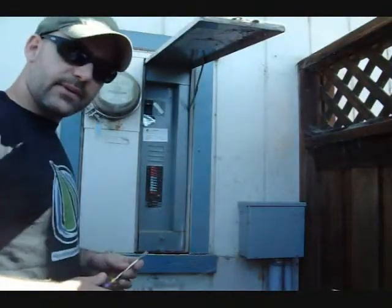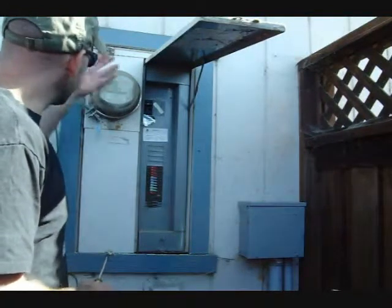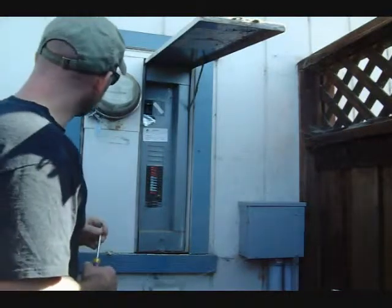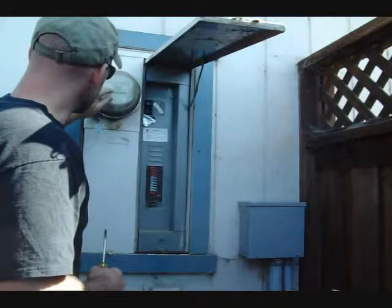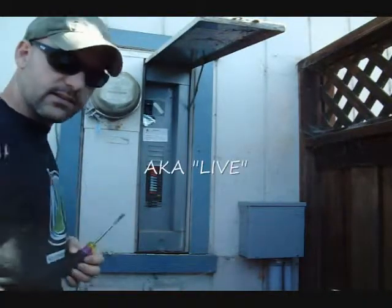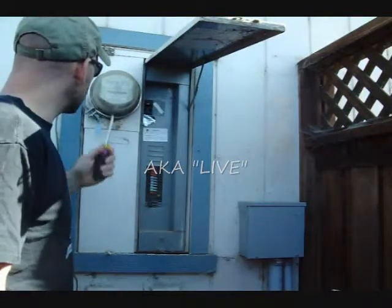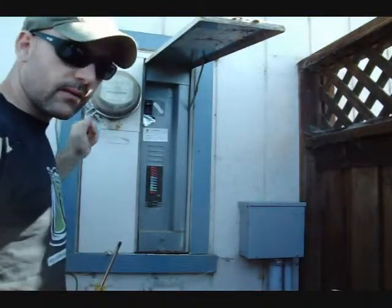This is a very common condition of a main panel. The meter socket's not very clear — it's been sprayed on with some paint, etc. I can still read the meter. I see that the wheel is spinning to the right, which means this house is consuming electricity at this time. I can go ahead and read where we're at on our kilowatt-hours meter.